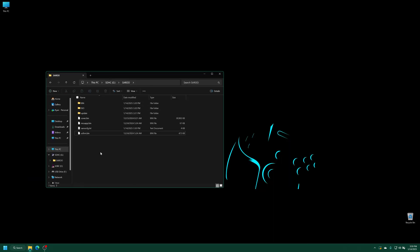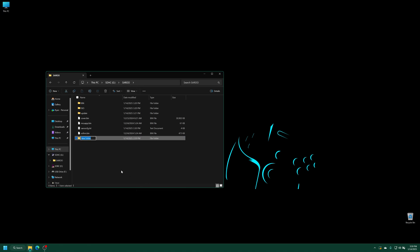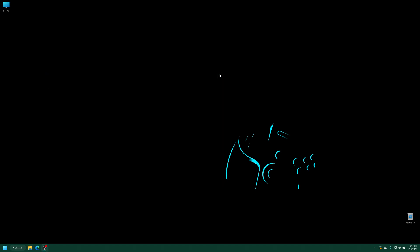Now the last thing we need to do is create a new folder within our Saru folder and just name it BIOS. So we're just going to create a new folder and name it BIOS. And that is all set. We can close out of this, take the SD card out of our computing device, move it over to our flash cart, and get it loaded up on the Sega Saturn.